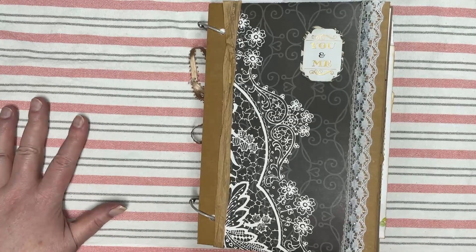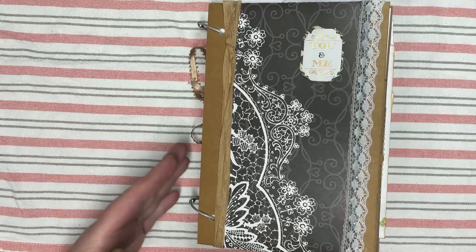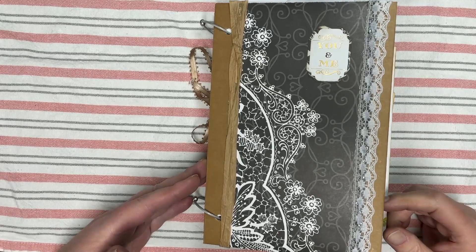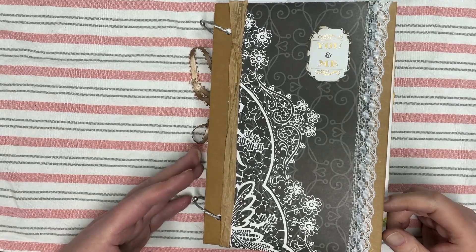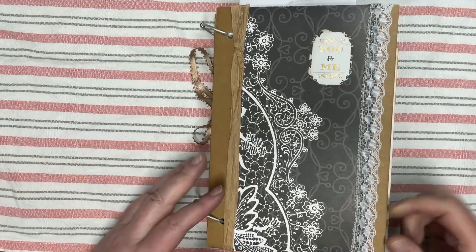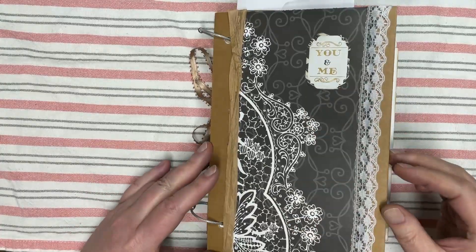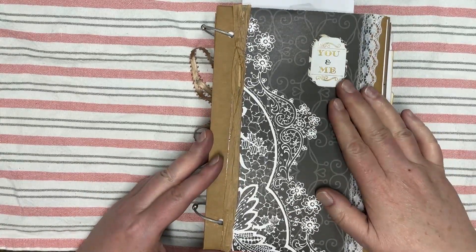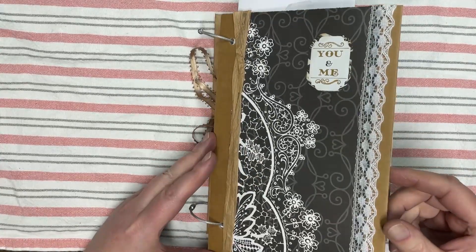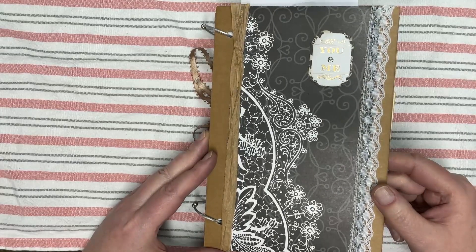Hello, how's everyone today? I wanted to show you the journal that I've been working on for a while. It's the Living Faith Journal and it's pretty much as full as I want to get it. The recipient may choose to add some more, but it's pretty packed so I'm going to say it's complete.